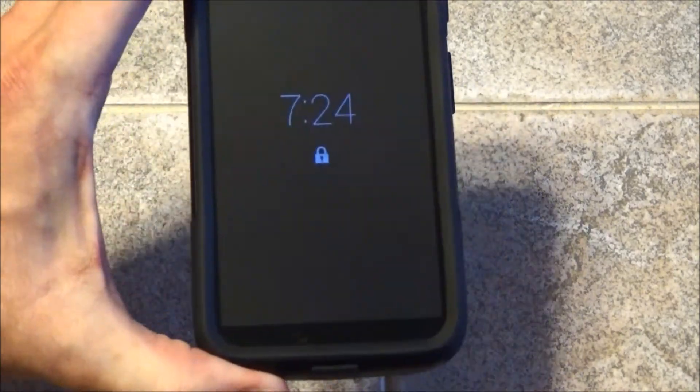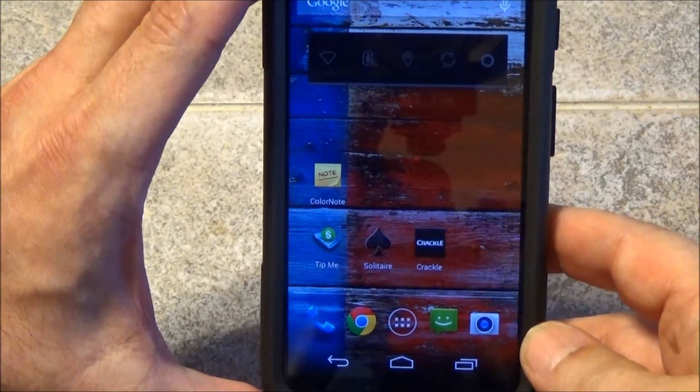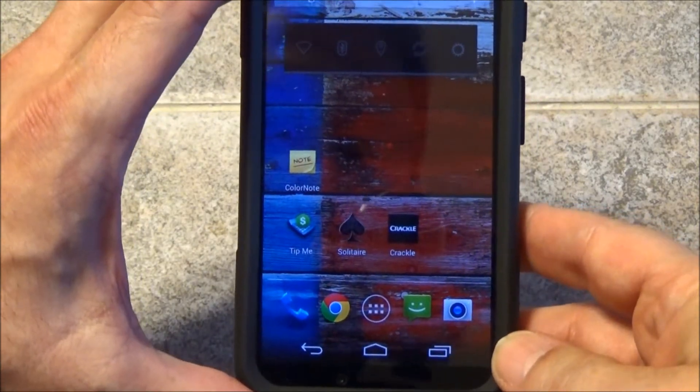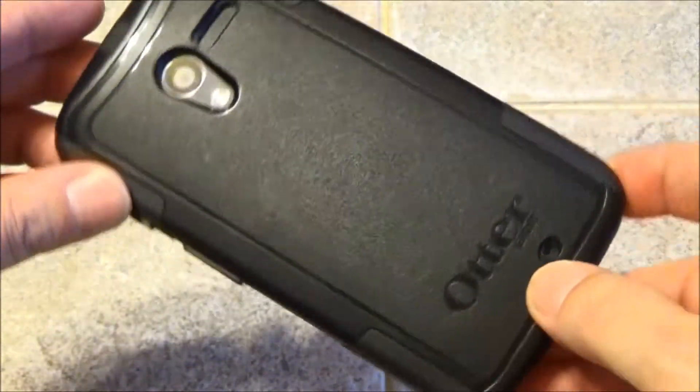To begin with, let me just show you my phone. This is the Moto X — it's a great phone with great battery life. I like the fact that it was assembled and designed in the USA. It's meticulously handcrafted and well-built.